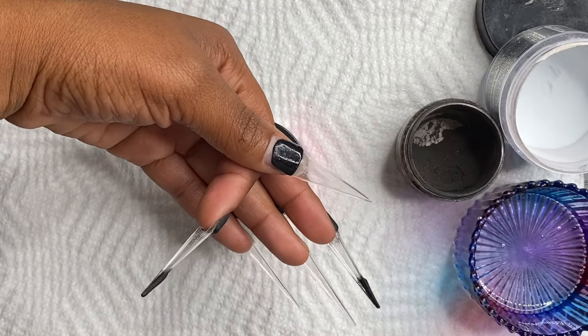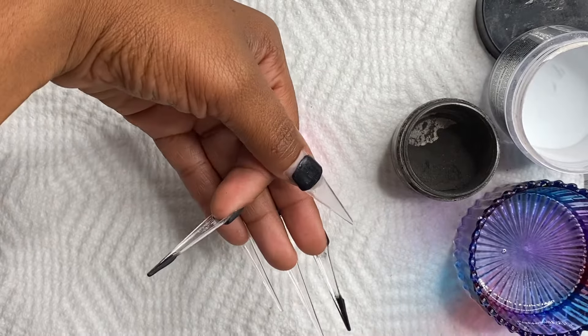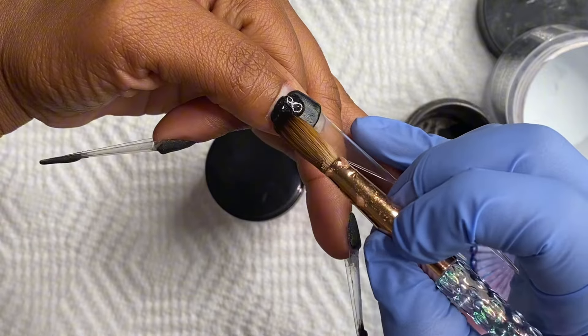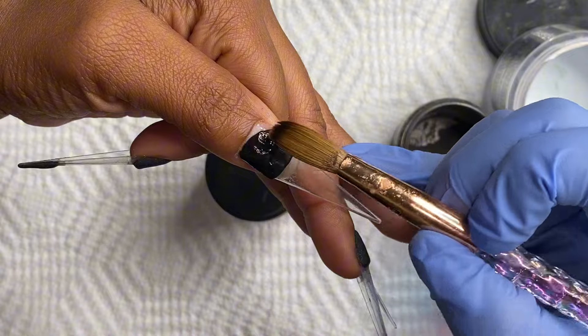We want to work smarter and not harder. Working harder is what I used to do — trying to do one nail set every single day when I could be doing two full nail sets in a day. So it's all about balance.